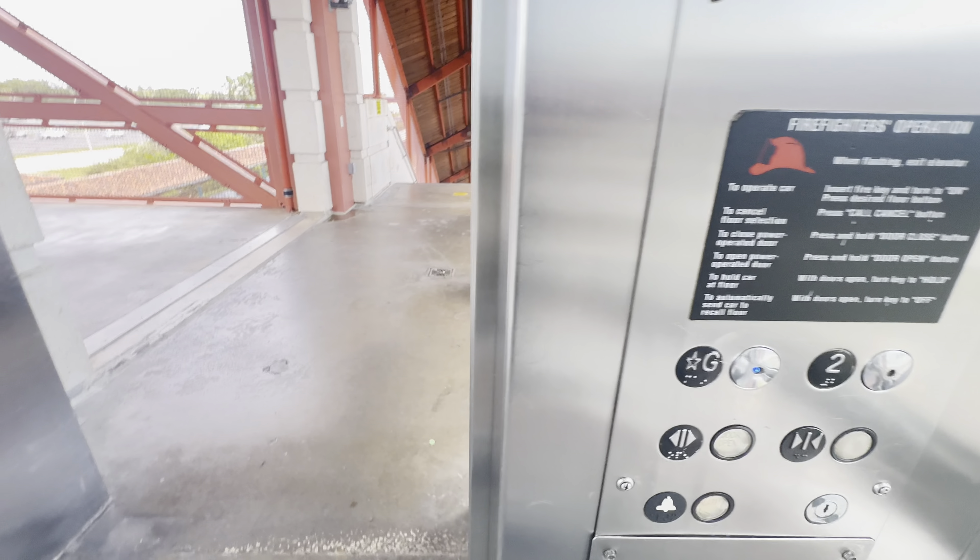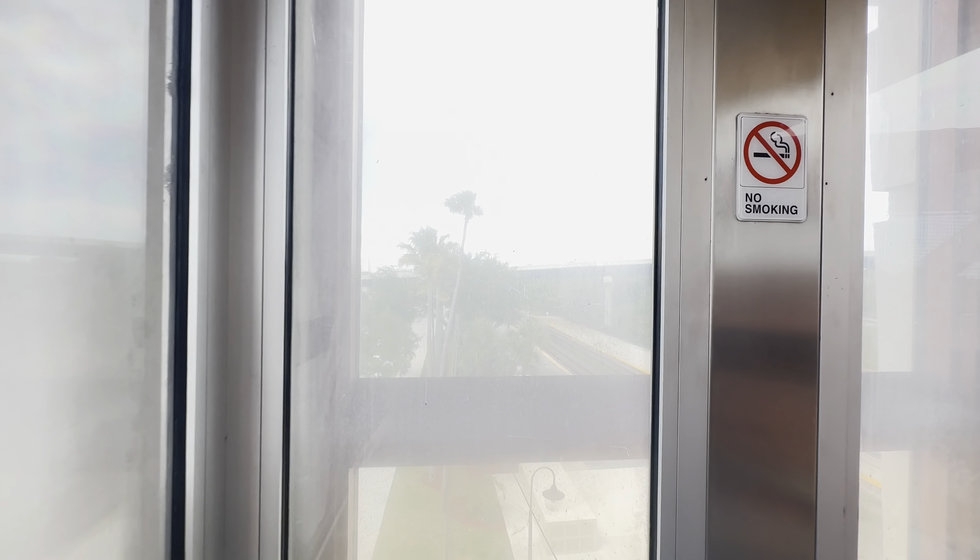We're going down to the ground. The door close button works. It's a Mallory, right? Yep.